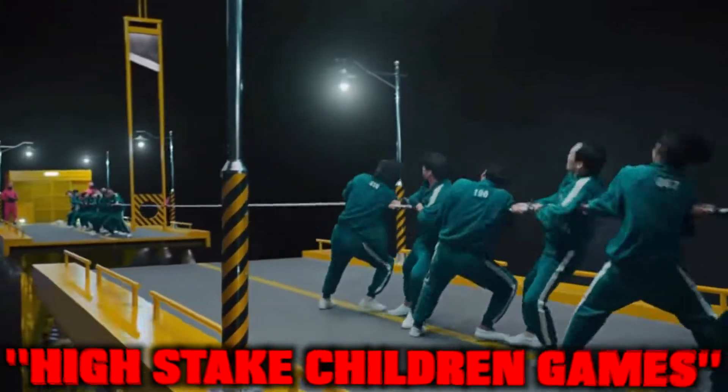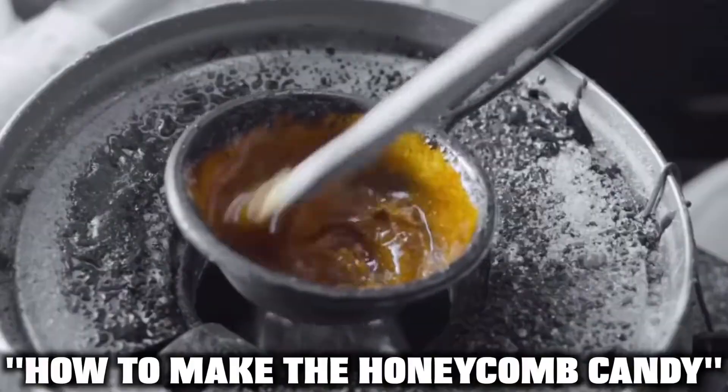In case you don't know what that is, it's actually one of the six deadly high-stakes children's games that they play in Squid Game. Before we compete in this deadly challenge, we're actually gonna show you guys how to make the honeycomb candy so you guys can play as well.